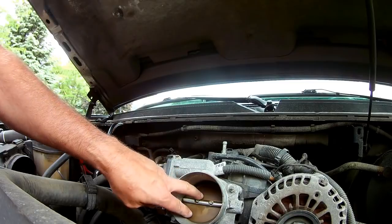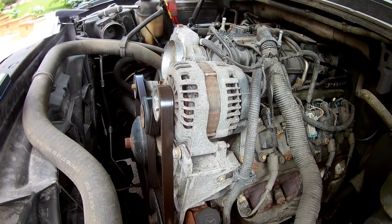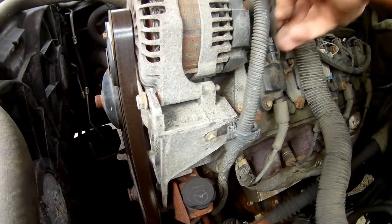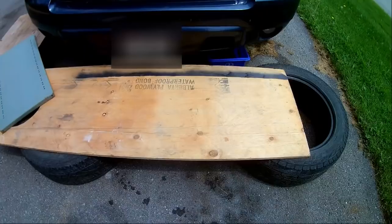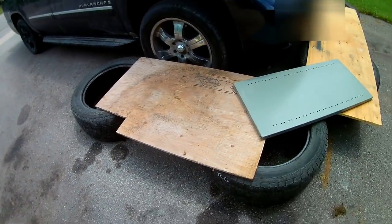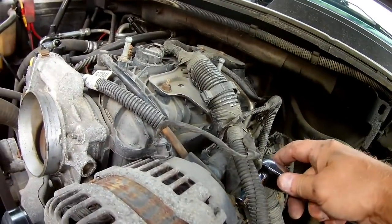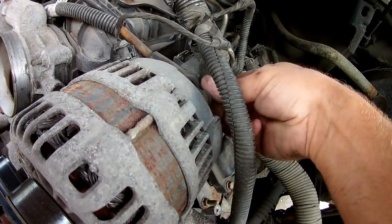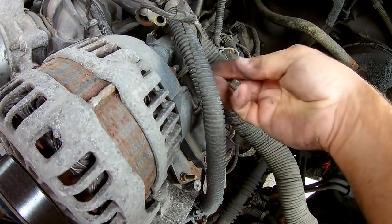I'll take the opportunity to clean a lot of these parts while we've got them apart. Next we'll have to remove the alternator — that means undoing these little clips and this battery connector back here, and removing the bolts. This is a 10 millimeter socket right here.